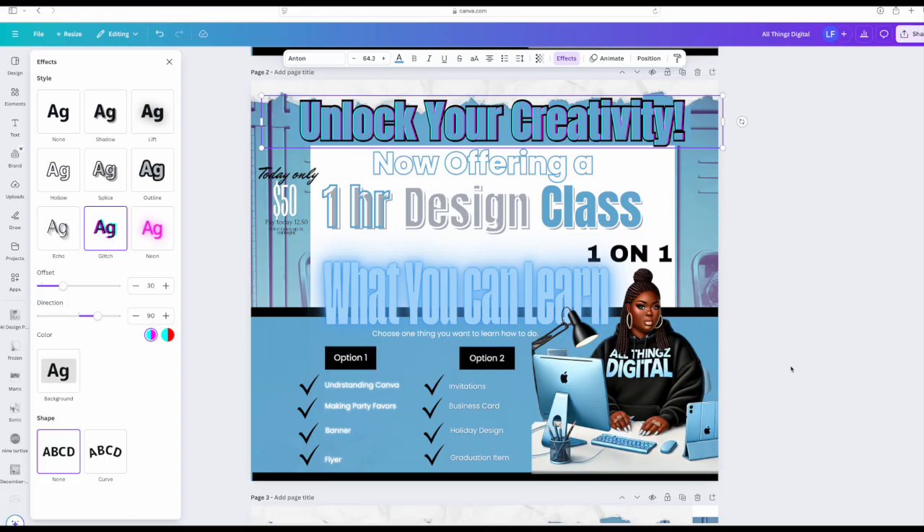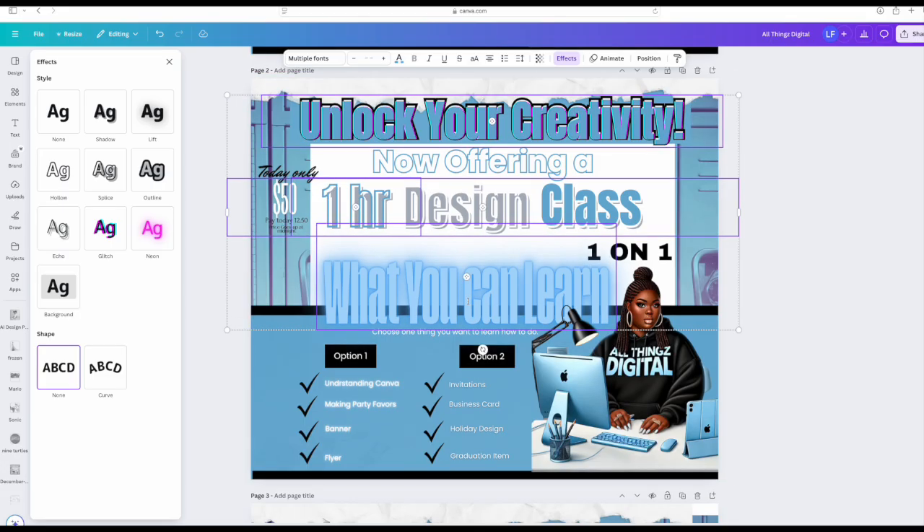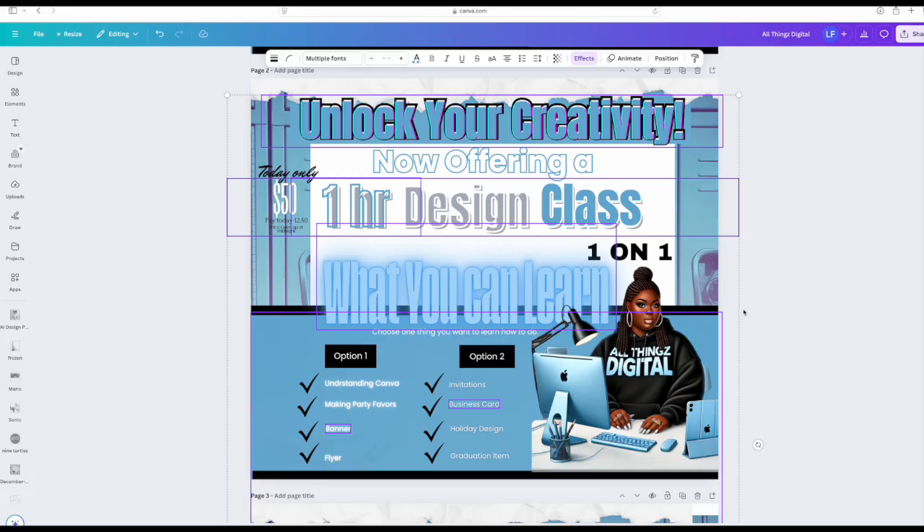Here's a pro tip: stick to about two to three font styles — use them for your headers, subtitle, and body text — and use effects sparingly. Do not use them all in one section. For example, if you look at this flyer, you'll see they're using a glitch effect here, a hollow effect here, a splice effect here, and a neon effect here — and even a neon effect down there along with a lift. That's too messy, and you can't focus on anything.